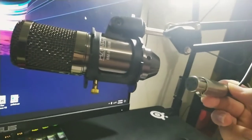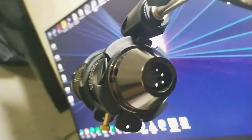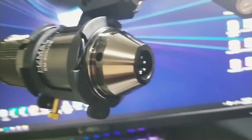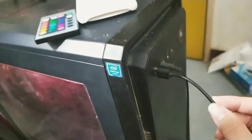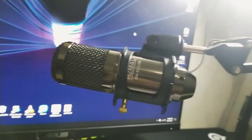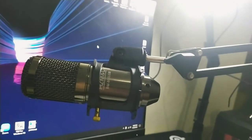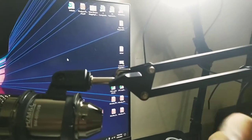It has a female XLR connection, which most condenser microphones have. Right now I am using the audio of my phone, which is connected to USB. I have already unboxed and set up the microphone, but there's nothing much you can see in the box. The box comes with a pop filter, the microphone, and also the USB card.